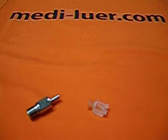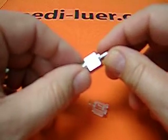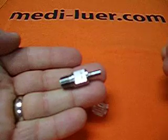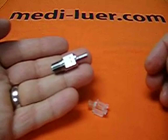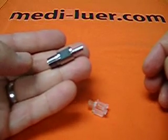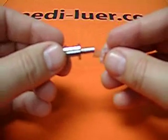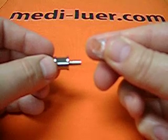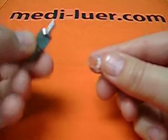Here we have an ISO 594-1 figure 5 reference fitting. You'll notice I call it a reference fitting and not a gauge, because it's not a gauge. A gauge would, in and of itself, be able to be used to see if this female lure fitting was the correct size or not. But this in itself doesn't do that.